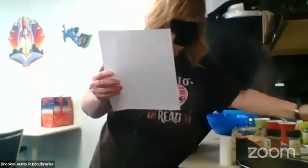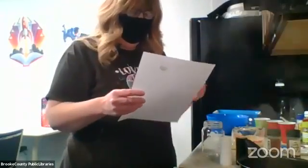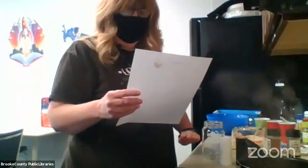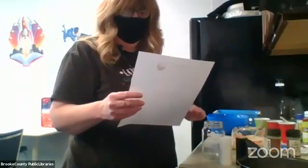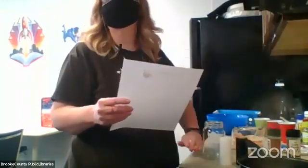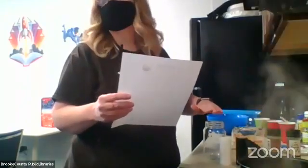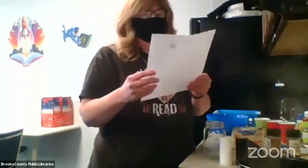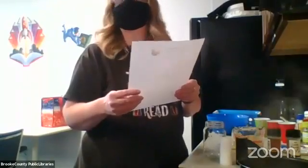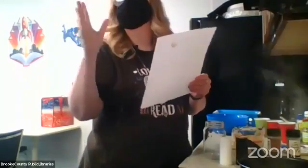In the Big Mac salad jar - it's just a pint-sized jar - we will put the sauce on the bottom, then the ground beef, and then we will layer it with onions, pickles, tomatoes, cheese, and the lettuce goes on top. The lettuce is farthest away from the sauce so it stays crisp. It can be warm when the ground beef goes in. You put your onions on top of the meat so they can get a little softened.